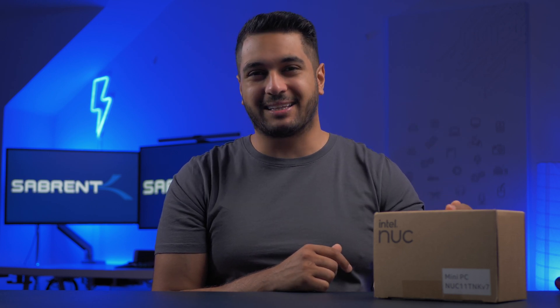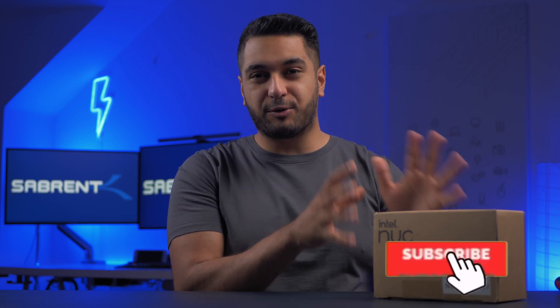Today I have an Intel NUC but it's a little bit special. I'm going to be unboxing and tearing this thing down because I really want to see the internals. I will also be doing a full review on this after I've had it for a couple of weeks, so stay subscribed for that. But let's get this thing unboxed and torn down.